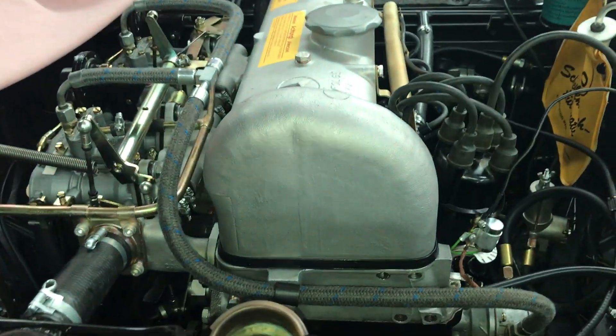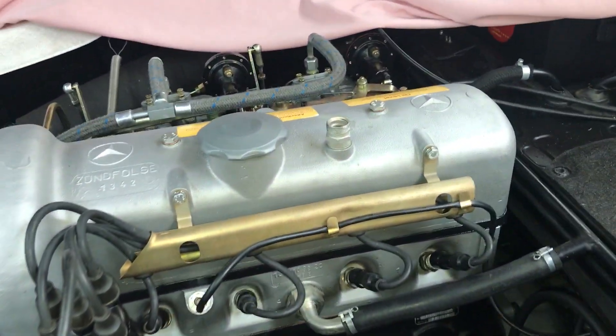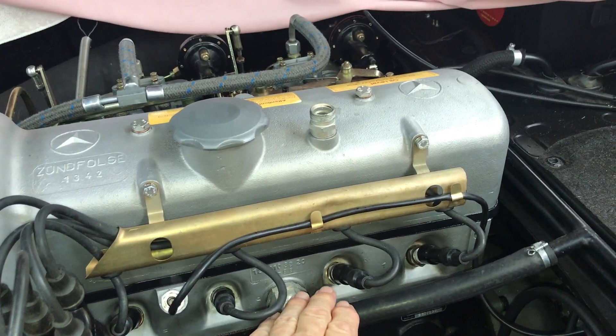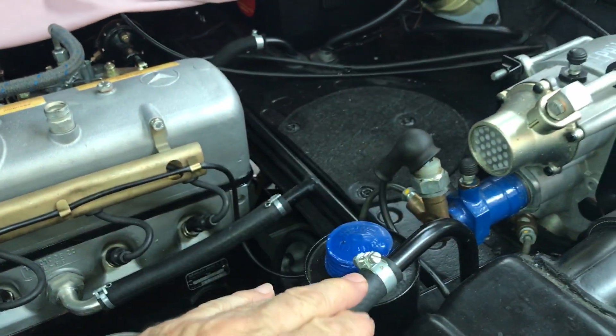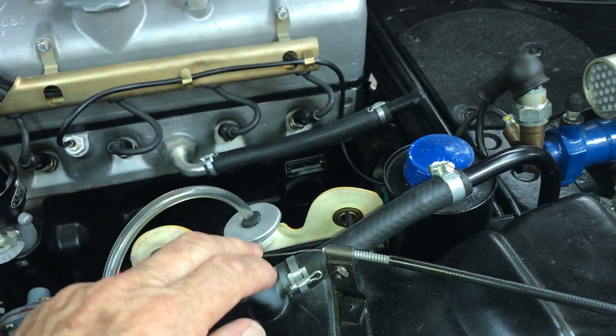Hey Andrea, you're asking about refilling the 190SL cooling system — that does take a little bit of effort. Your biggest issue is eliminating all the air pockets in the cylinder head and in the high points of the cooling system. Be sure your heater valves are open.